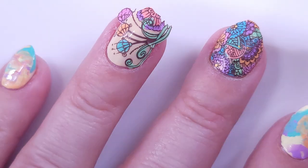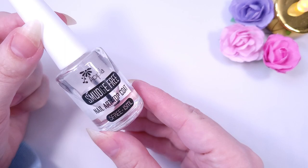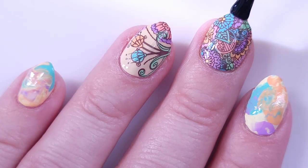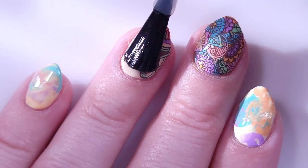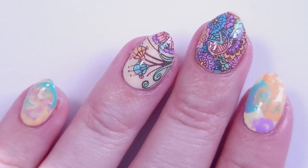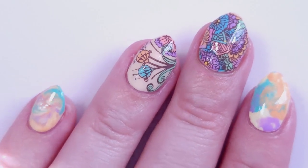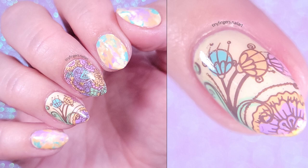Now I'm going to stamp the other design on my ring finger, which will allow the yellow to pop a little bit. Then I'm applying the PPLA smudge-free top coat to make sure I don't have any smudging, and then a coat of the Essie Gel Setter to get that shiny look at the end. This is the final result — I really really like it. I hope you guys enjoyed this video, thank you so much for watching and I'll see you in the next one, bye!